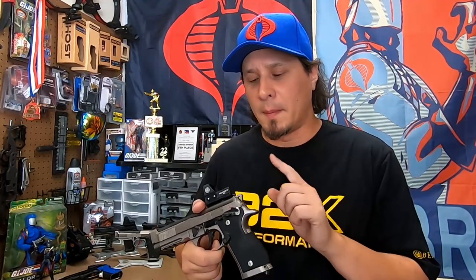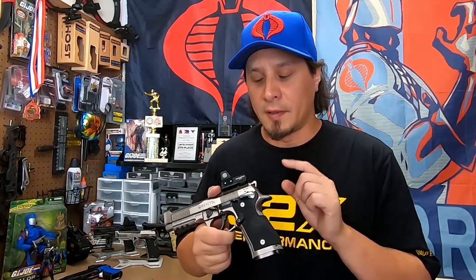Those are all the drop-in upgrades I've done to my Beretta 92X Performance. You've probably already noticed that I've also done work to my beaver tail and trigger guard area — I'm going to go over those frame modifications in a separate video. Be sure to hit that subscribe button so you get notifications when those new videos come out.